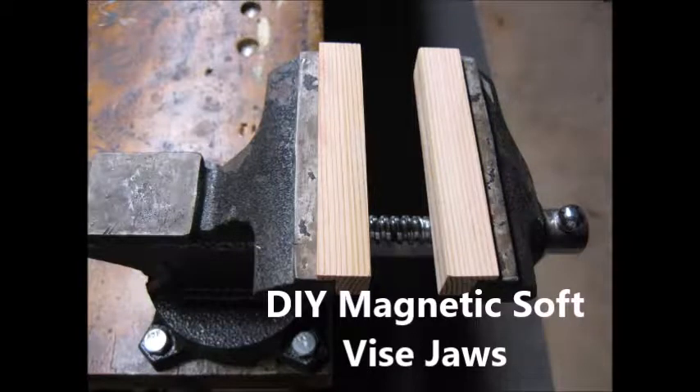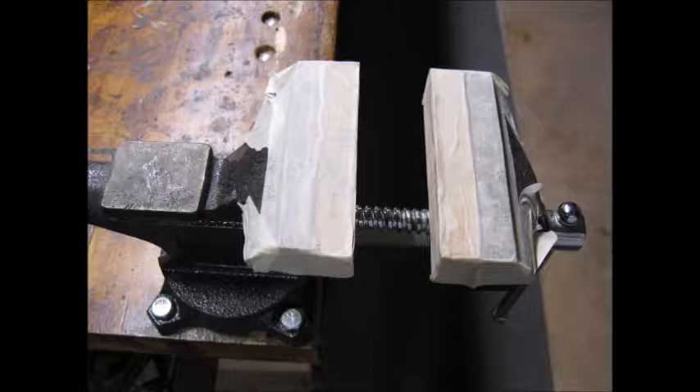I have been meaning to make a set of these for a long time. Using masking tape to attach wood blocks to my vise works, but it is a real pain to change back and forth.